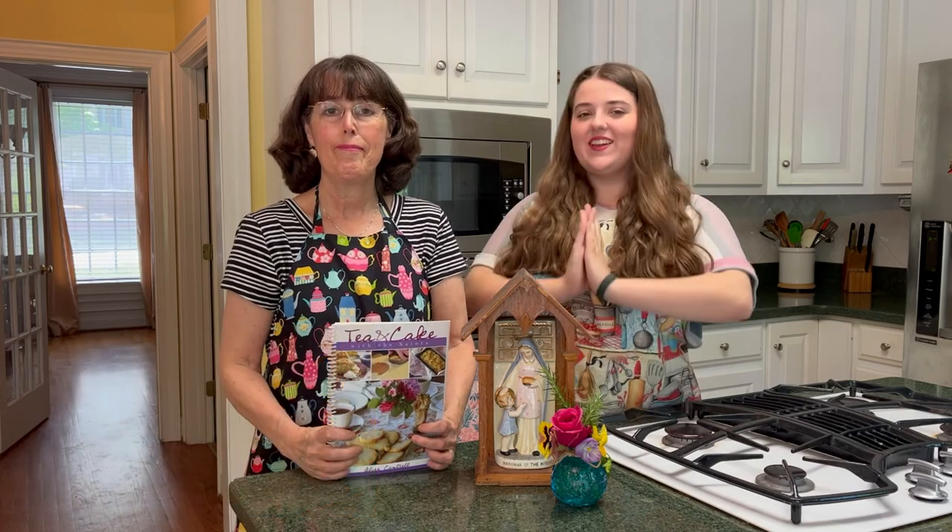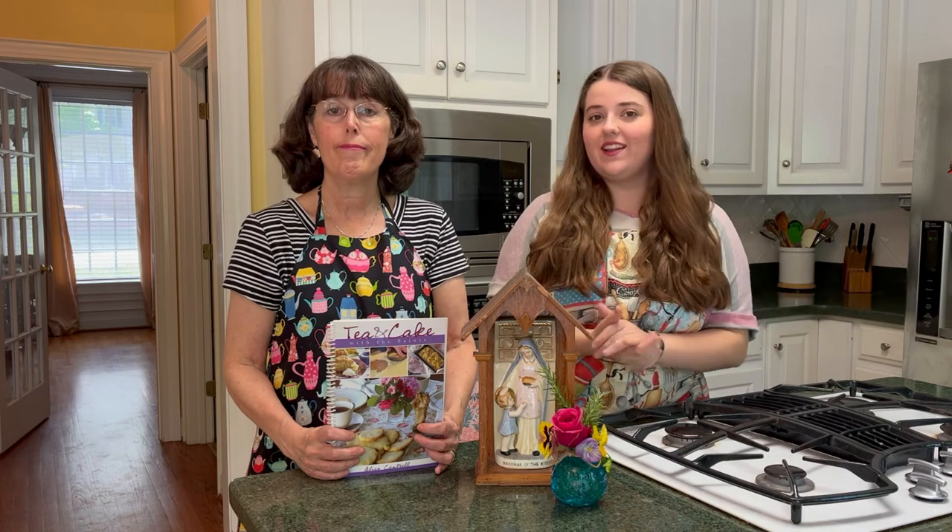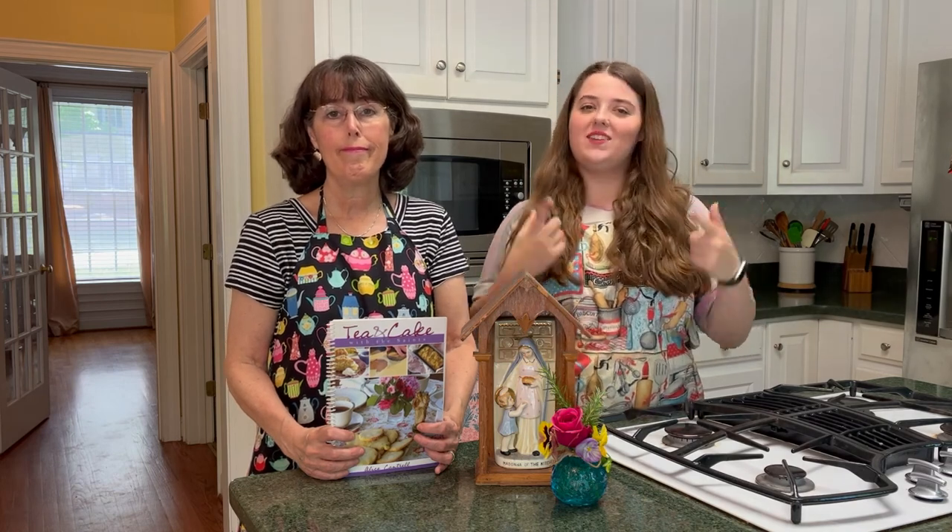So we have our book, we have three different recipes that we're going to try, and we have our favorite kitchen Madonna here with us today. So let's get started.